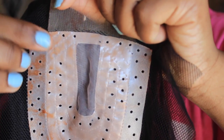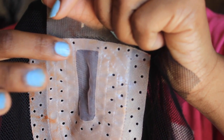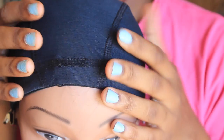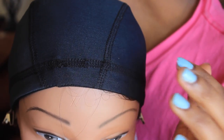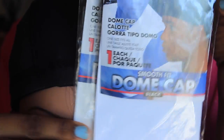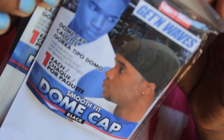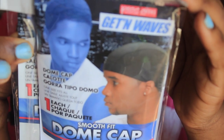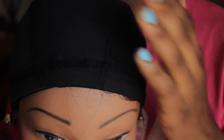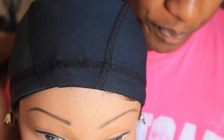Now you see those holes right at the top? You can actually sew through those holes too. The cap I'm going to be using to construct this wig is going to be the dome cap — just a black dome cap. I got this from Sally's Beauty Supply Store. Normally I like to use my weaving caps for this, but for this particular style I'm going to be using a dome cap because these caps fit a little more snug.